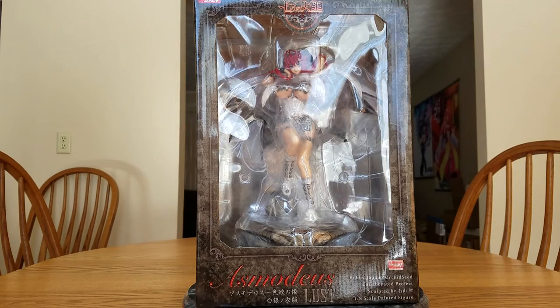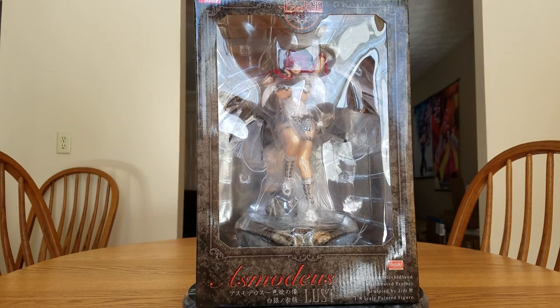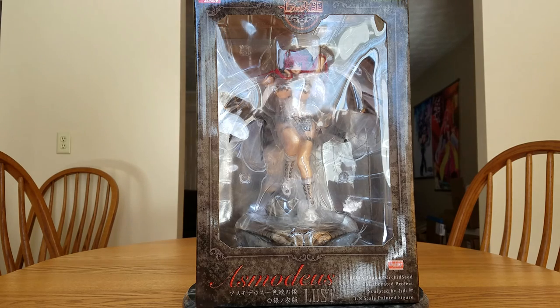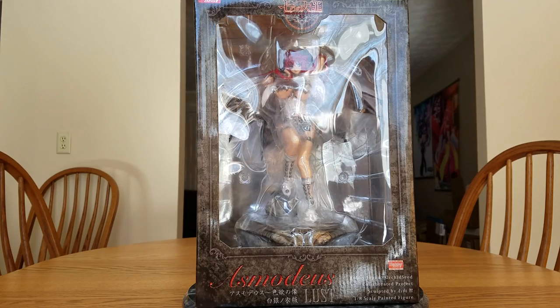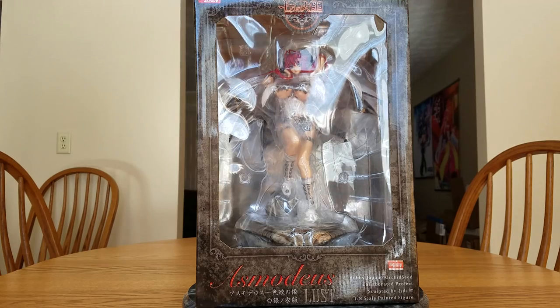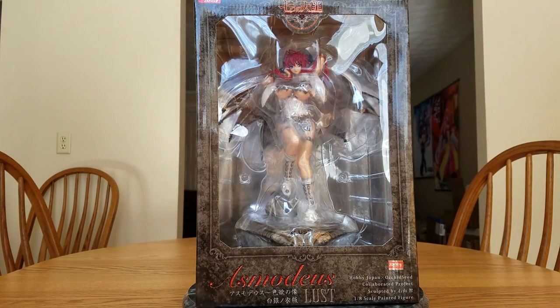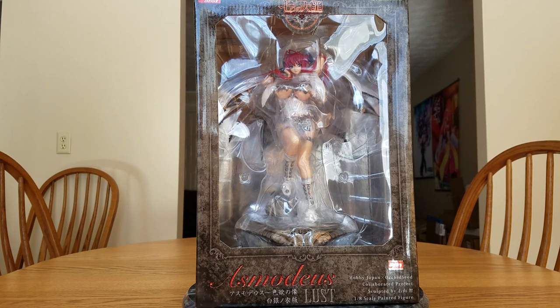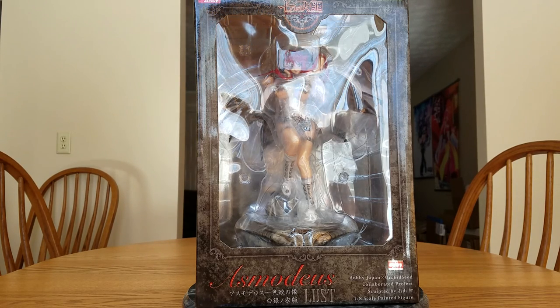The reason I picked this one up — I got her off Amazon and paid $134 for her. The original version was much more expensive and I think it was more of an exclusive as well; this one was not an exclusive. She's manufactured by Orchid Seed and is listed as a 1/8 scale figure, though I think she's closer to 1/7 scale. She was originally released September 19th, 2014, and I ordered her from Amazon two days ago — Prime shipping, gotta love it.